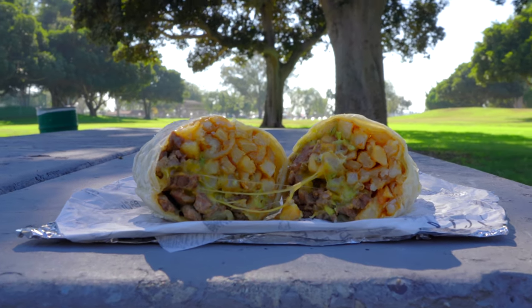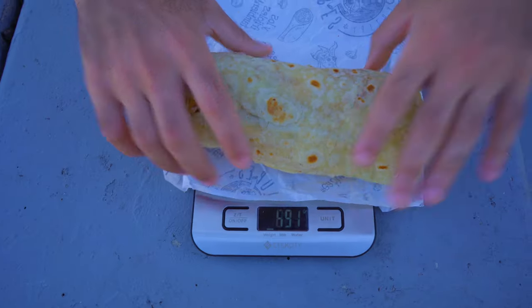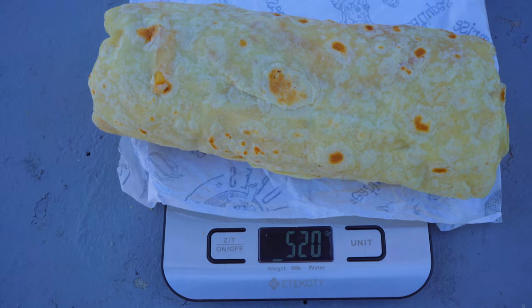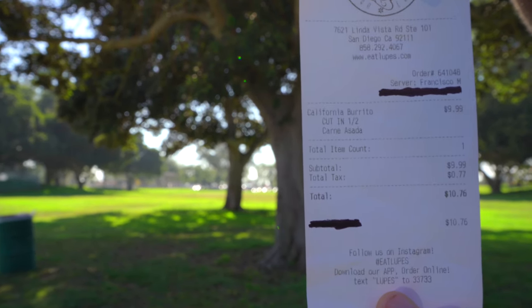We're over here in Linda Vista trying out the California burrito from Lupe's. Adrian, you got those specs? This burrito has carne asada, french fries, cheese, guac, and sour cream. It's going to be exactly 8 inches long, and it clocks in at about 520 grams. It's going to cost you $10.74. Alrighty, let's dive in.